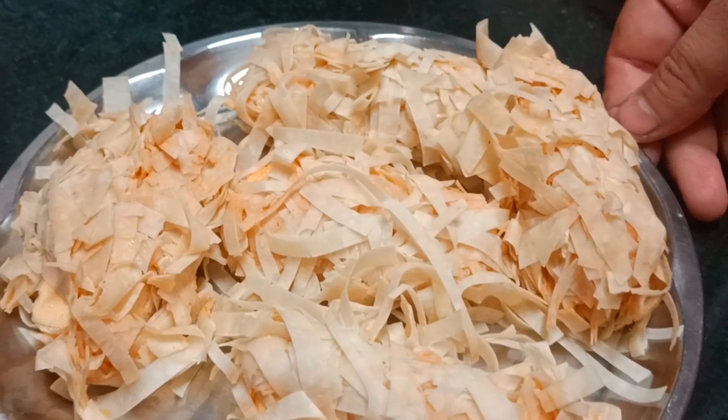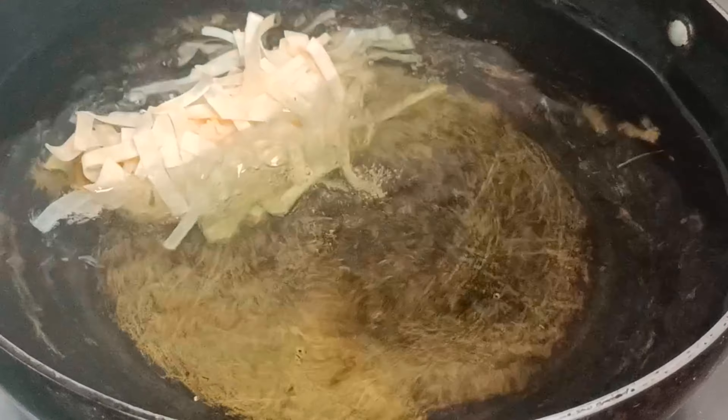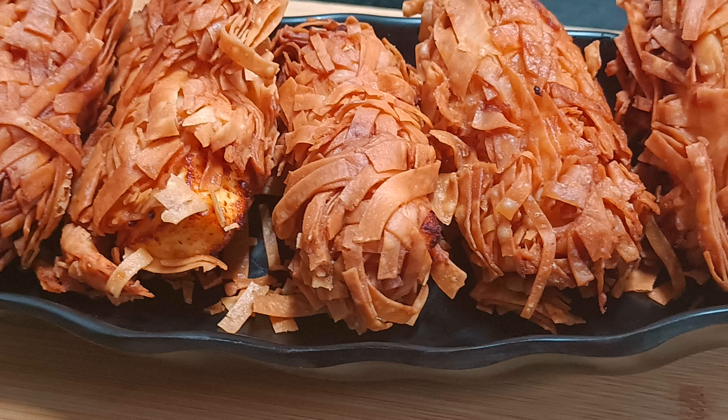I went to Ramzan and I was just in my house with Samosik Patti. And all the Samosik Patti fell in my house. So I thought, now what do I do? I didn't even know what to do. So I opened the fridge and I saw there is also a paneer. So I thought, I will make something happen.